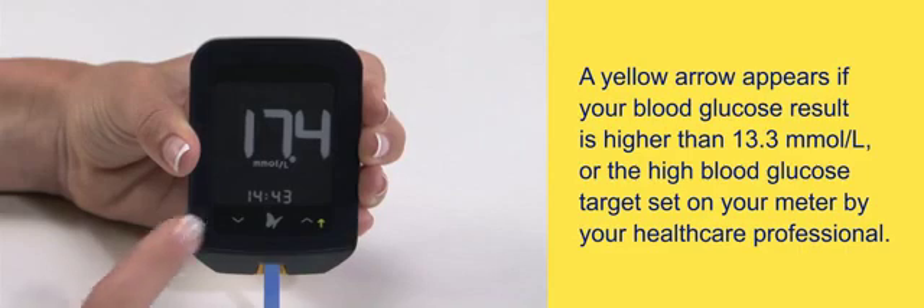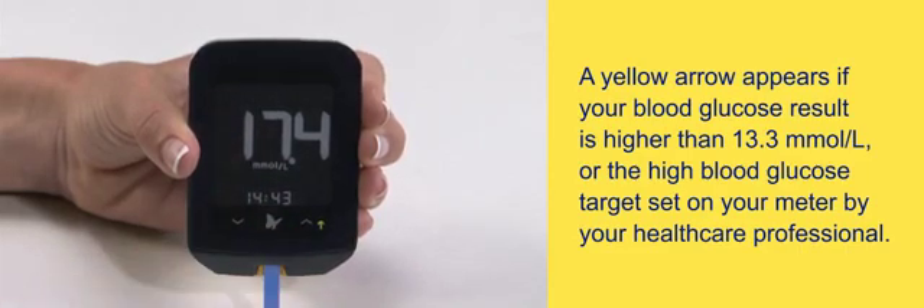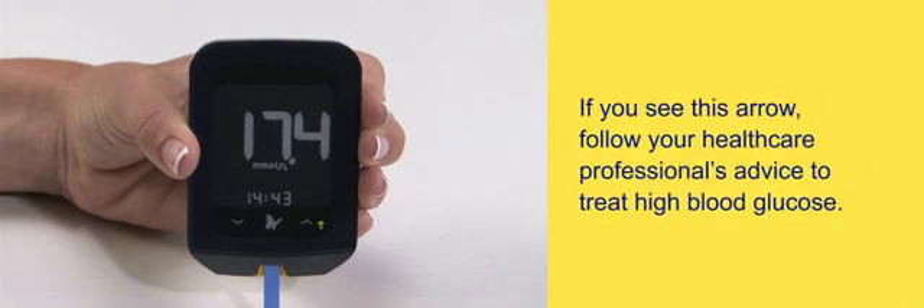A yellow arrow appears if your blood glucose result is higher than 13.3 millimoles per liter, or the high blood glucose target set on your meter by your health care professional. If you see this arrow, follow your health care professional's advice to treat high blood glucose.